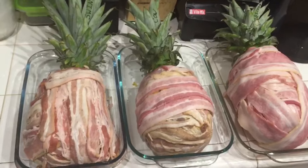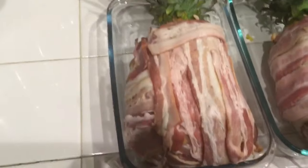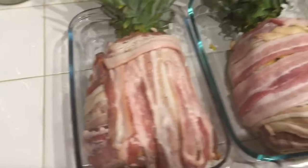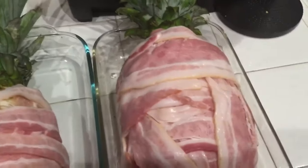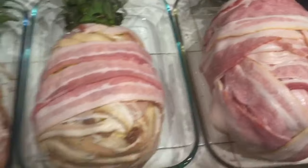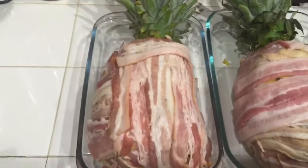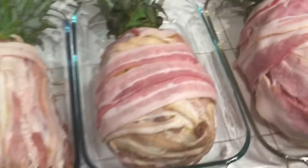Here are all three pineapples all wrapped up. That's the swine one, this one is the cow apple, and this one is the chicken apple. I wrote on each one with a sharpie so that when they come off the smoker tomorrow I know what is what.